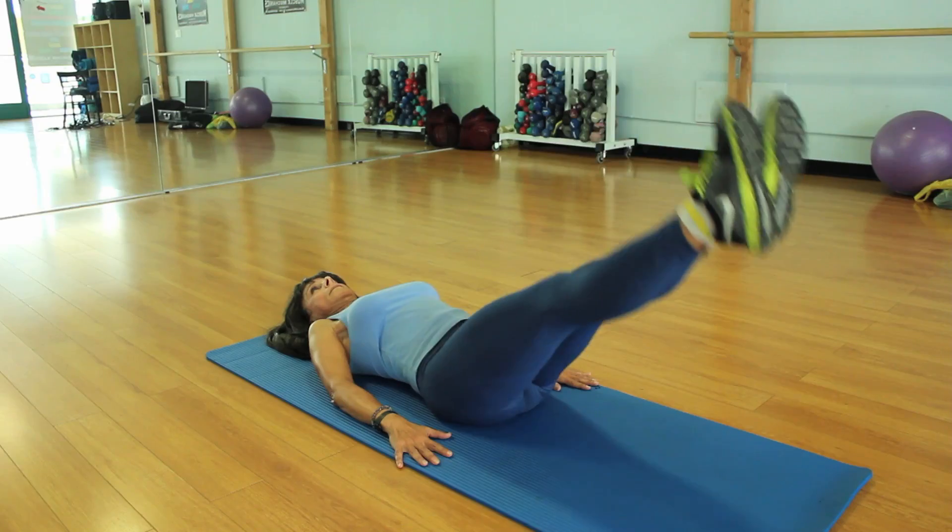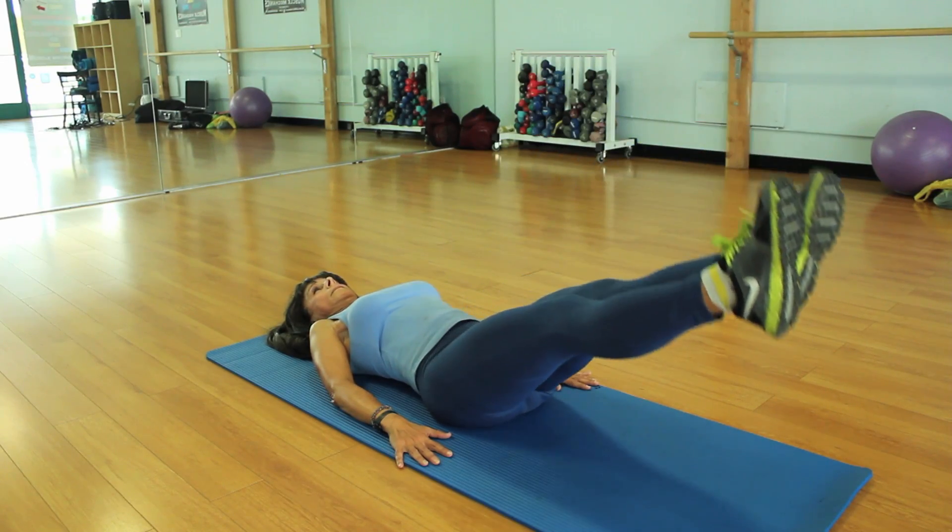Hi, I'm Graciela Perez with HollywoodFitness.org, certified personal trainer, pilates, yoga, and aqua fitness instructor, and today I'm going to talk to you about the objective of abdominal exercises.